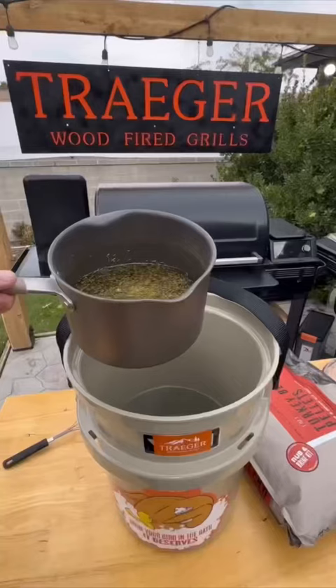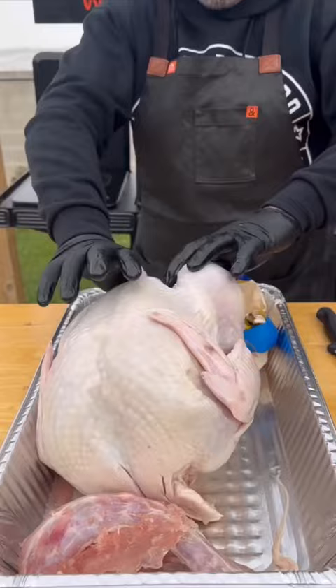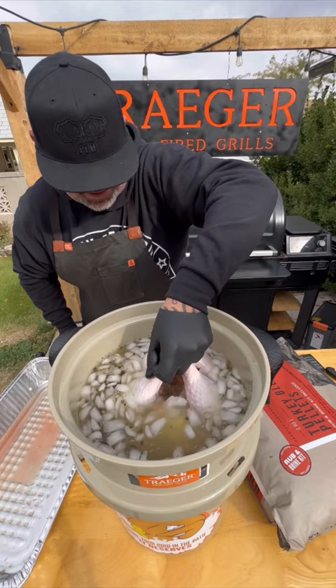So I'm going to walk you through this. This is just the highlight of what I did today. I posted a full-blown tutorial — live action of me brining this turkey from start to finish. There's a certain way to do it. You want to make sure you have cold water — you don't want to do anything unhealthy — but I've got a full tutorial on my Instagram highlights that will always be there to be viewed.